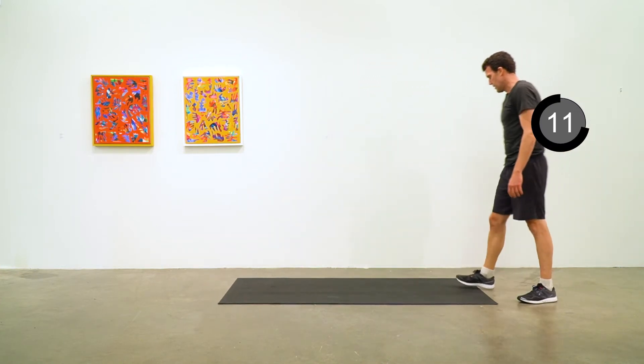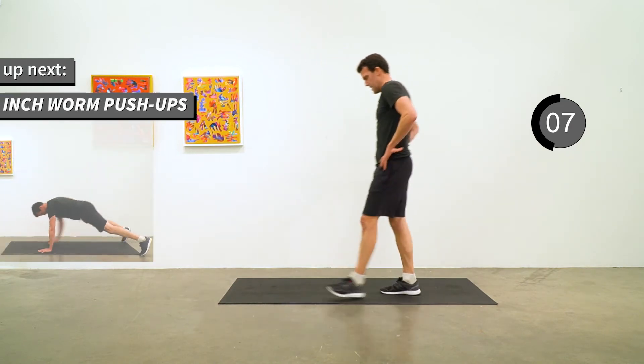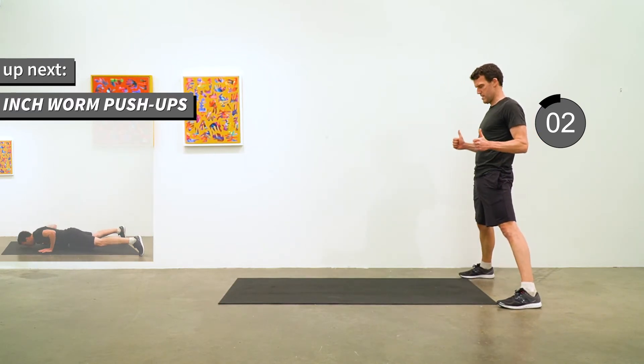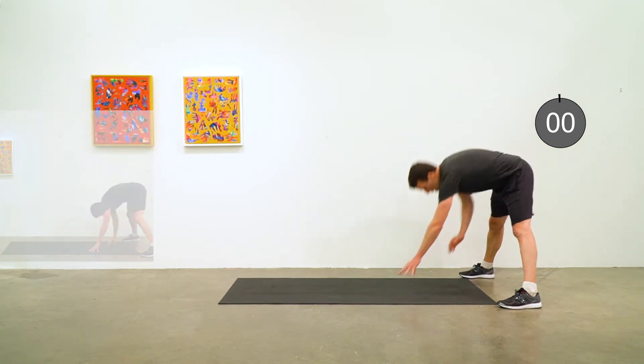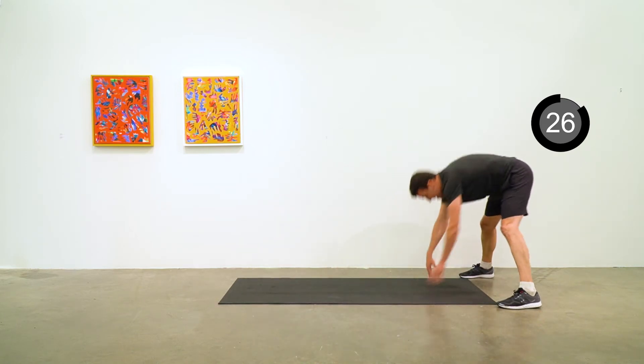Inchworm push-ups — this is a bit of a recovery from that. Legs probably double shoulder width apart depending on your hamstring flexibility. Down to the mat, high plank, push-up, and walk yourself back up to standing. Five to go.